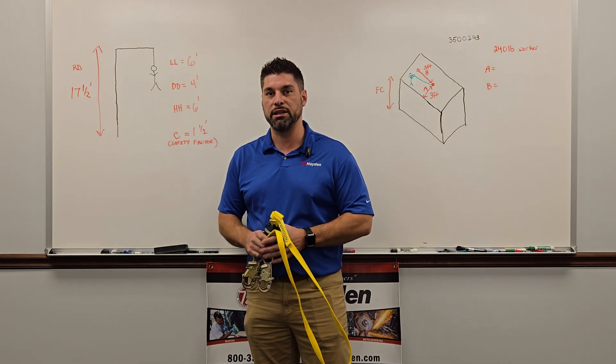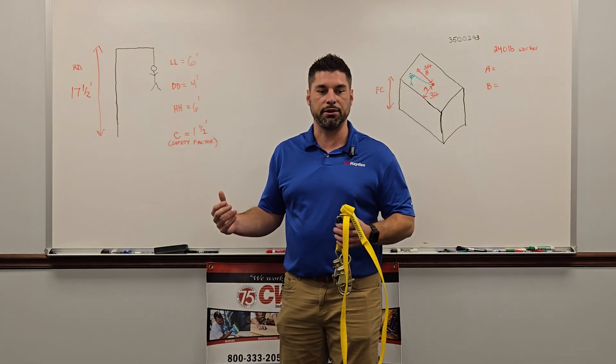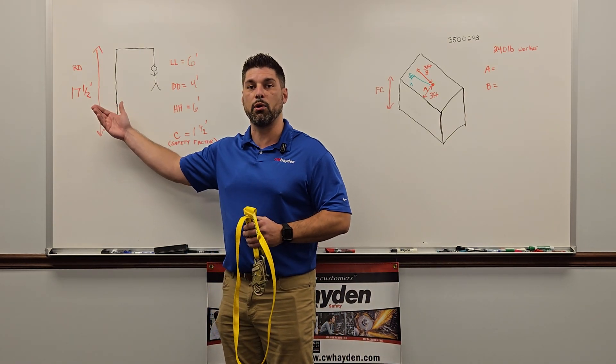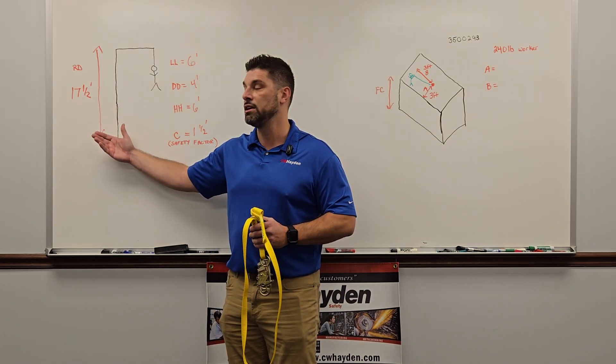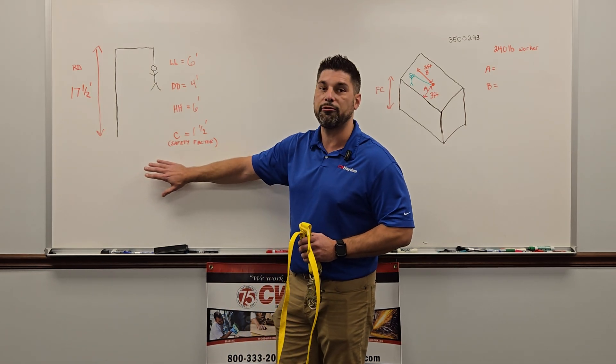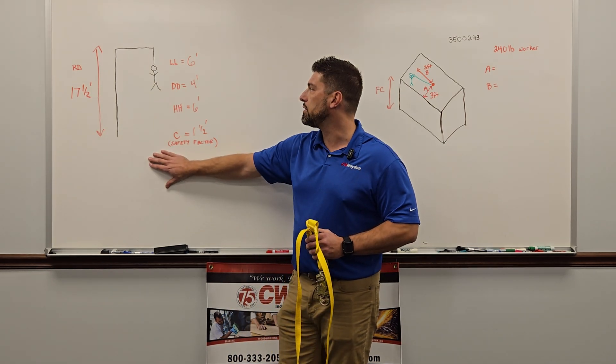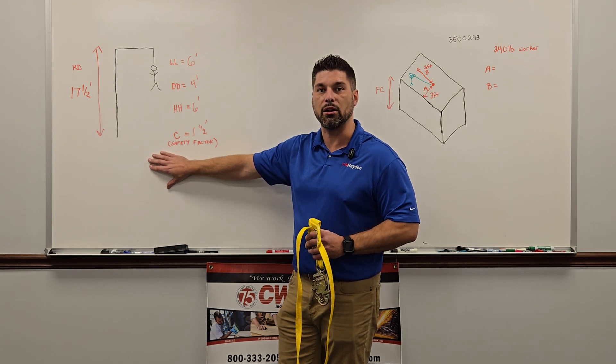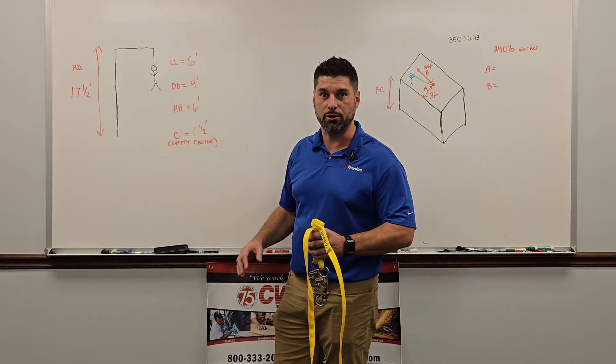That is very important. We do too much work putting on all this equipment to fall short — we want to make sure we're not hitting the ground. That right there is a simple and fast way to do your fall clearance for a lanyard. We're going to move on next to the SRL. We're going to use a leading edge SRL because this one's going to use a table.